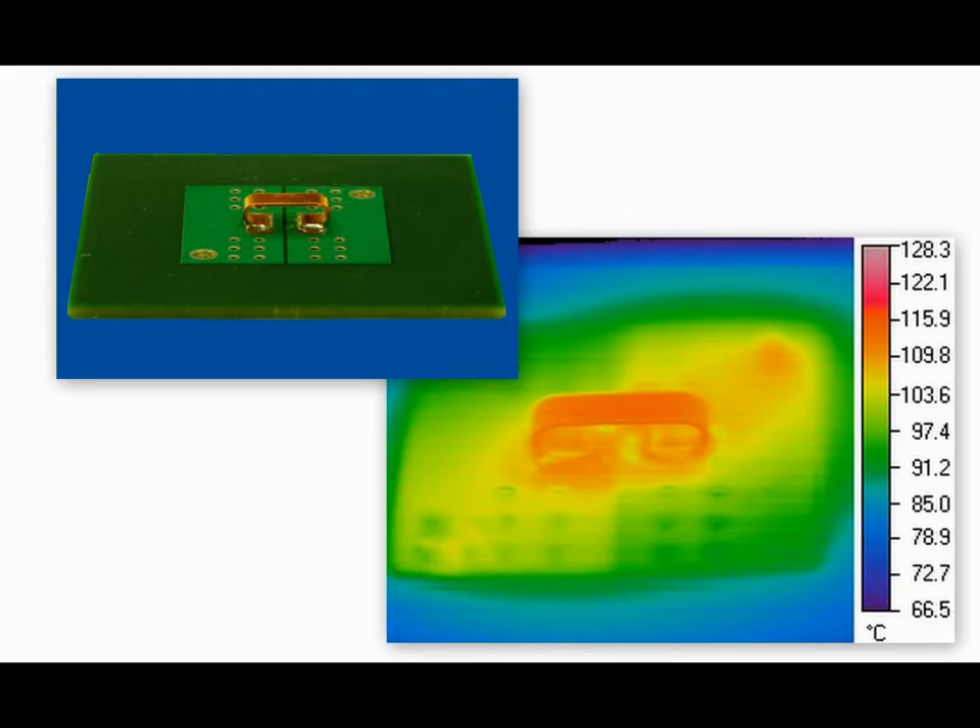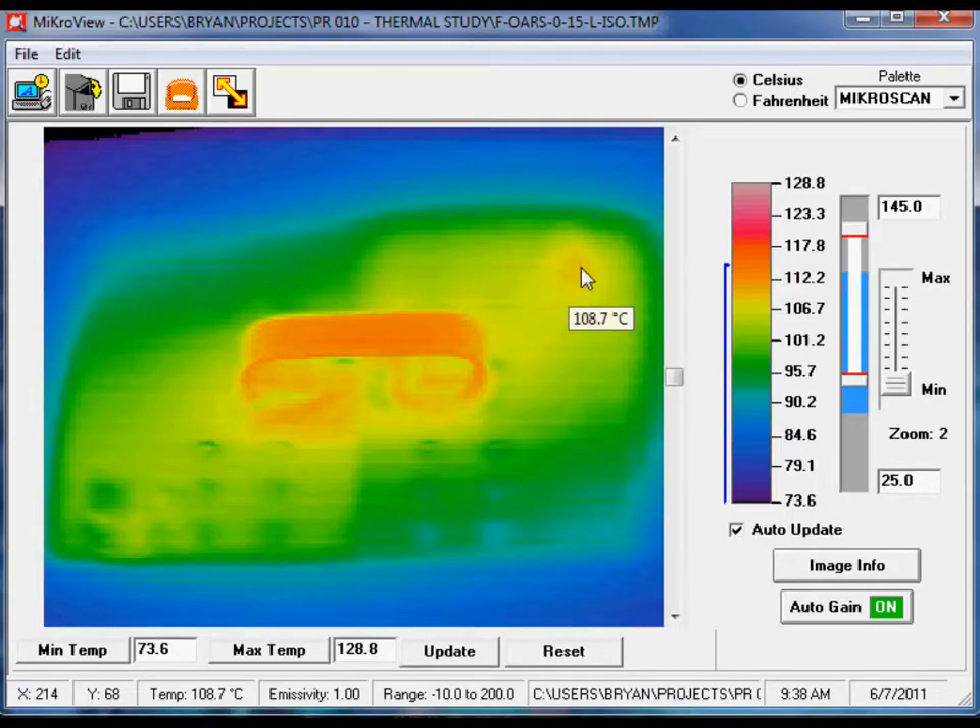This shows a normal view of the OARS zero ohm jumper mounted onto the test circuit board in comparison to the same perspective of the thermal image. This thermal image is an isometric perspective of the OARS zero ohm jumper at 1.5 watts and approximately 72 amps. As you can see, the temperature profile is virtually uniform from the electrical connection across the PCB copper trace to the OARS zero ohm jumper and to the final electrical connection, indicating a comparable high current carrying capacity.